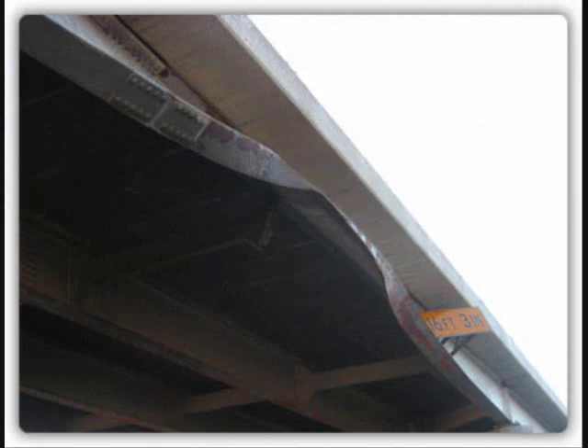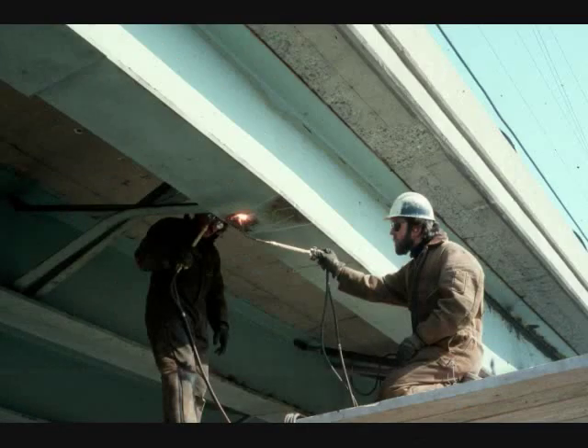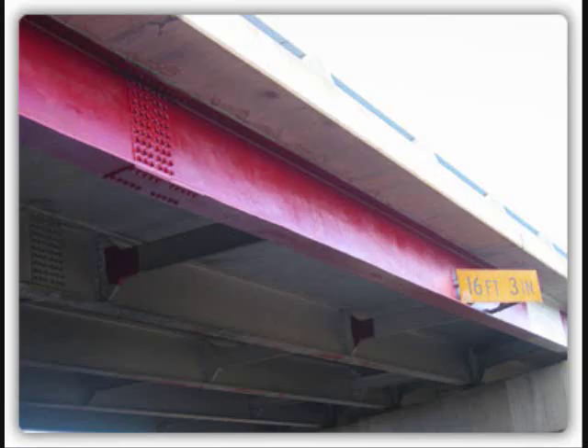What is heat straightening? It's an alternative to replacing damaged steel beams. It's a process of heating and cooling beams so that the beam contracts back to its previously undamaged state.